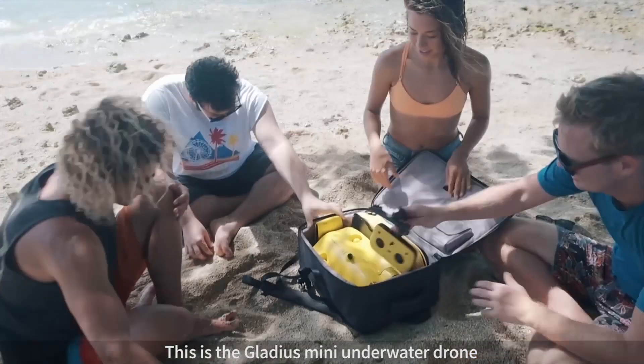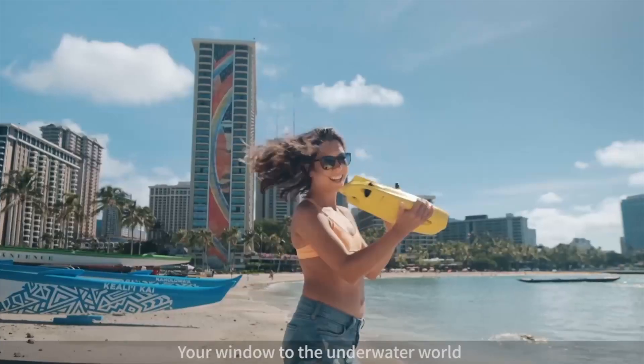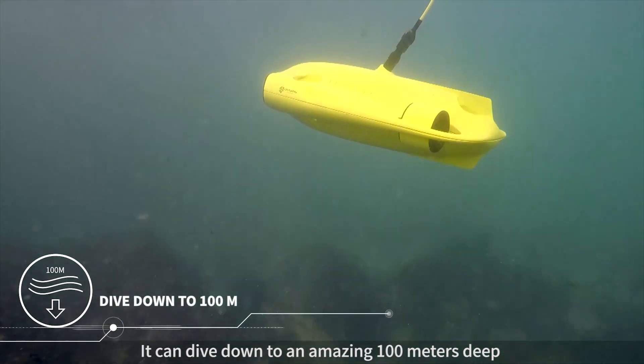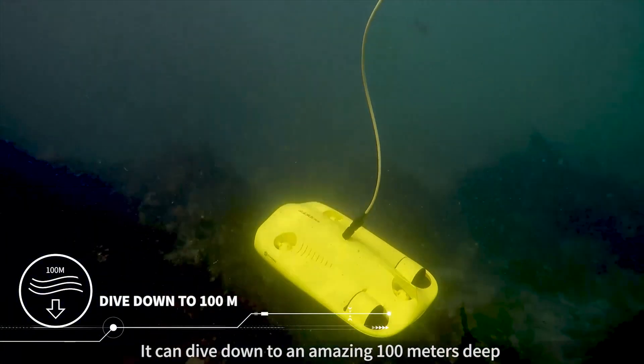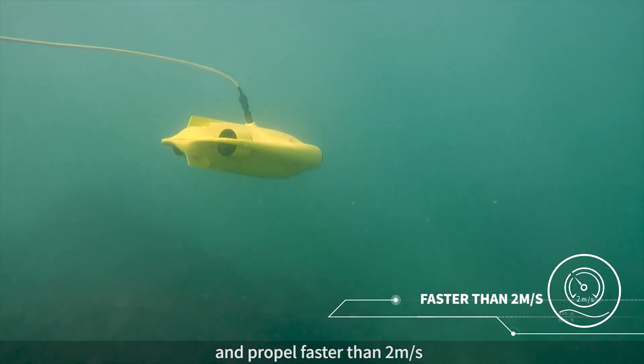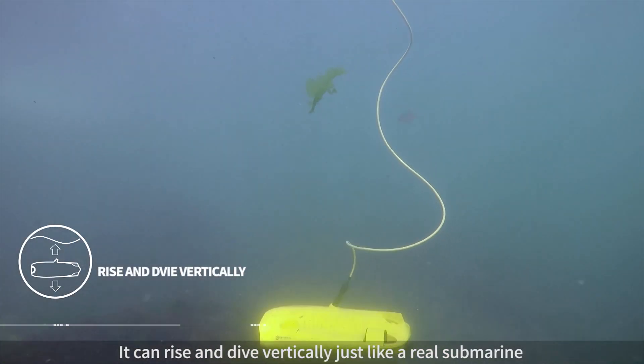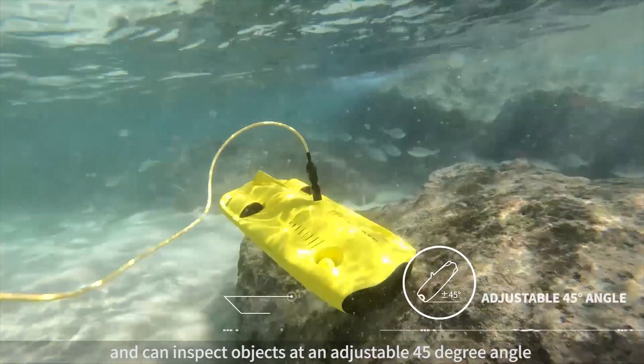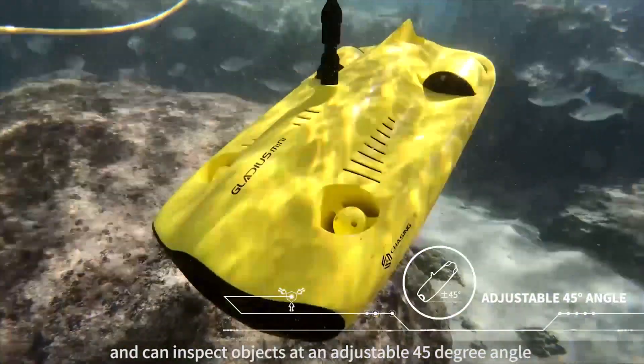This is the Gladius Mini Underwater Drone — your window to the underwater world. It can dive down to an amazing 100 meters deep and propel faster than 2 meters per second. It can rise and dive vertically just like a real submarine, and can inspect objects at an adjustable 45 degree angle.